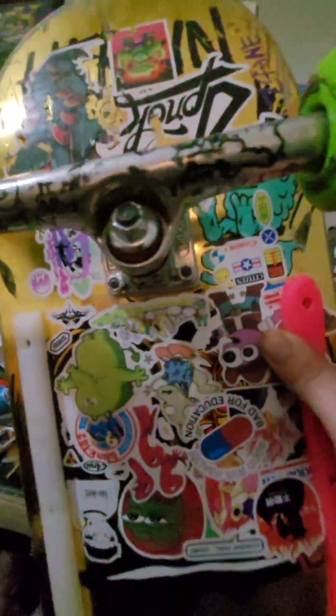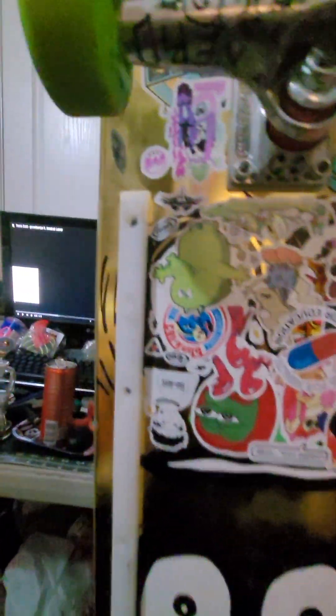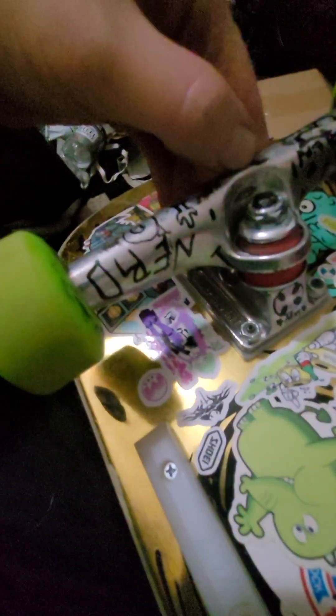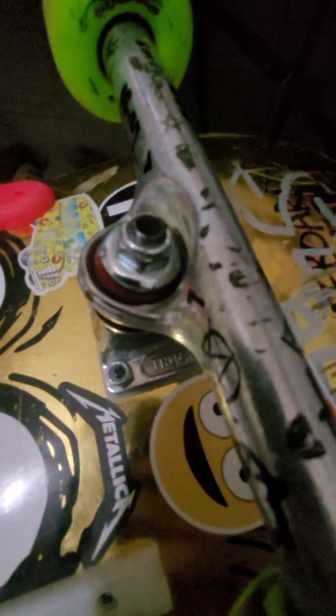I think they look super cool. Maybe you don't think so because of all this marker on them, but go look at some brand new fresh stock Independent Stage 4 trucks — they're really pretty trucks in my opinion. Just super retro 80s/90s style.